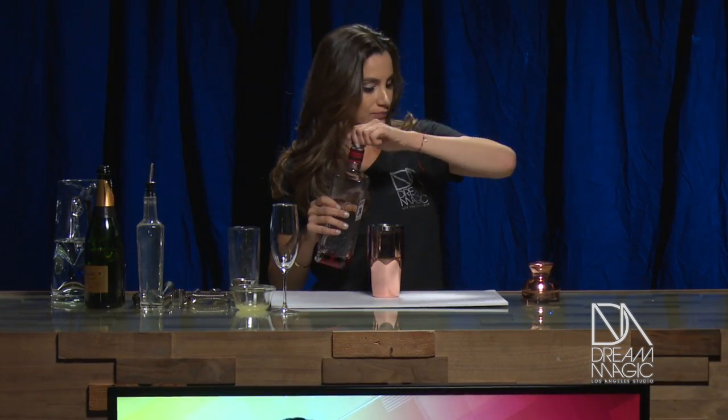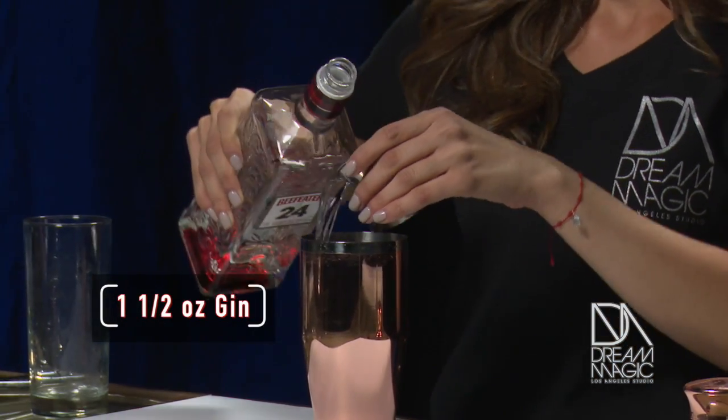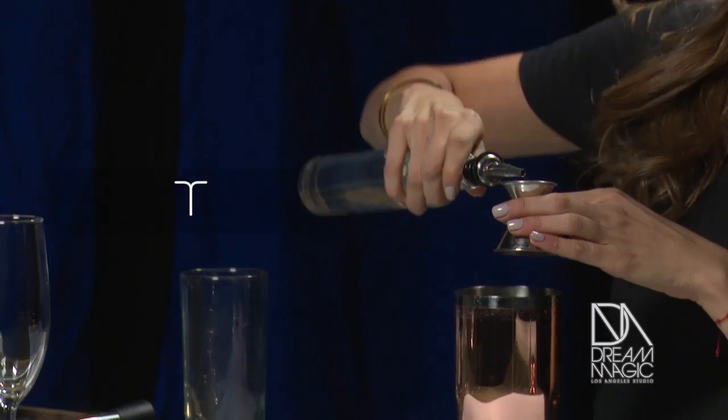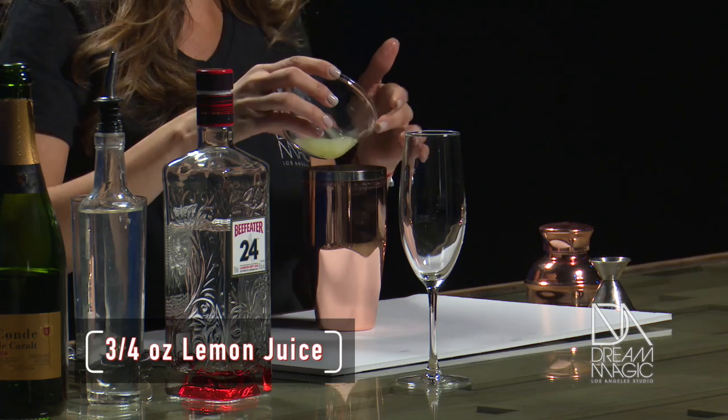So we have our shaker right here, and we're gonna do an ounce and a half of gin. And we're gonna add now half an ounce of simple syrup. Of course, what's so great about cocktails is you can literally make them however you prefer. I have a sweet tooth, but I like to keep it a little bit on the bittersweet side, so half an ounce is just perfect. And then three quarters of an ounce of lemon juice, freshly squeezed. That's very important.